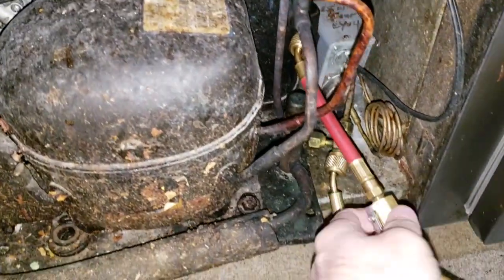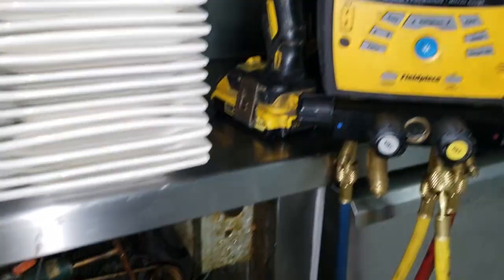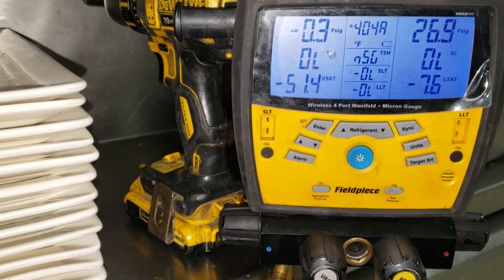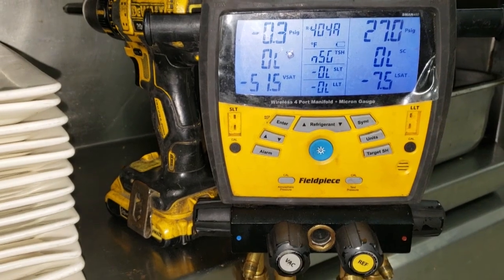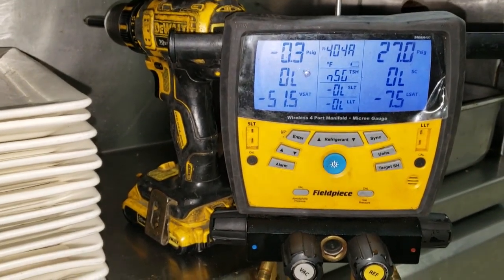I've got my gauges on it now. That compressor is still running, so the pressure control is bad for sure. And it's completely out of gas — there's probably just enough refrigerant left in there to be a vapor trace.